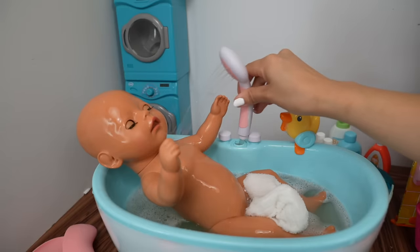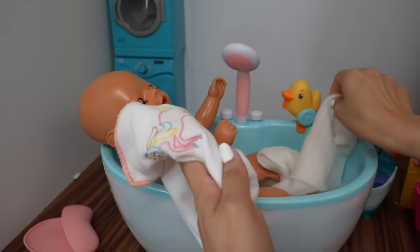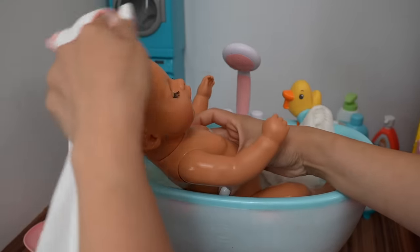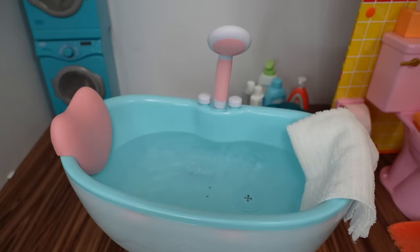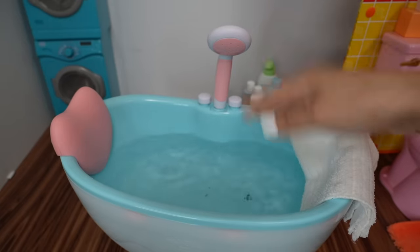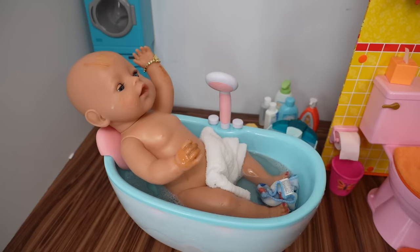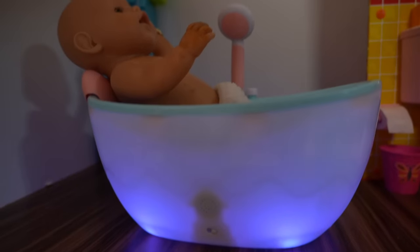Let's rinse all the bubbles off Bria. Okay, here I have a towel for Bria — I got this adorable towel at the dollar store. I'm going to fill up the bathtub for Baby Carly. That other water was so muddy I didn't want her to take a bath in that. I'm also going to be adding Mr. Bubble. The bathtub has lights — I love it, that is so cute!